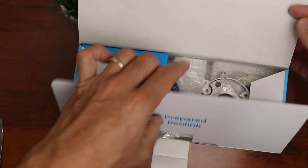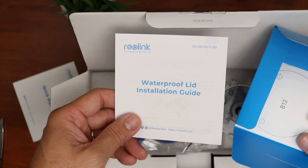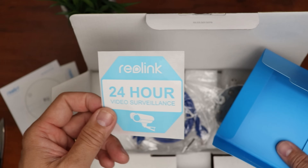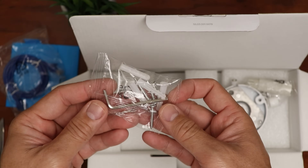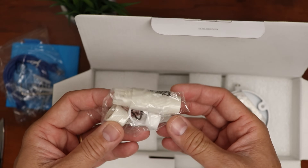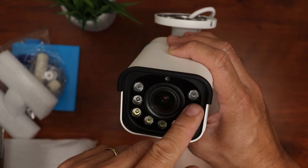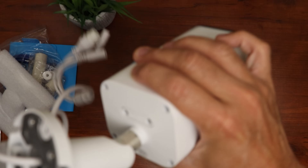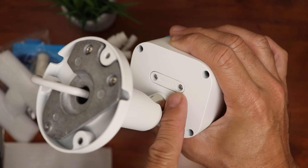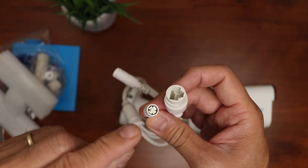Time to unbox this. Inside we have some paperwork: a quick start guide, waterproof lid installation guide, mounting template, and a window decal. We also have an ethernet cable, allen wrench, mounting screws, and plastic anchors. We have the waterproof ethernet lid and the camera itself, which is a bit bigger compared to other Reolink IP cameras. It features five spotlights, infrared LEDs, a light sensor, and camera lens. There is a speaker on the bottom, and on the back is a screwed-in cover for the microSD card slot, the ethernet port, and the reset button.